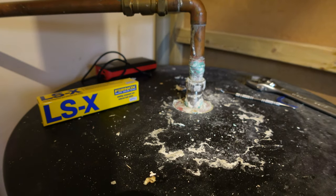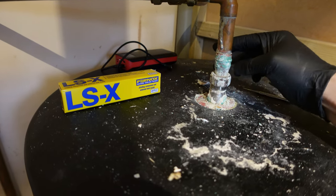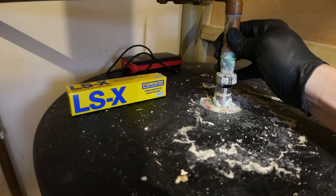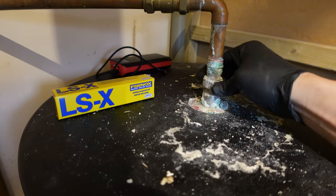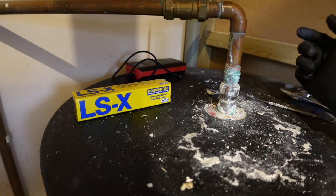The instructions say you need to dry it thoroughly, which I did. I cleaned up as much of the crystal as I could from the pipe. Now I just need to apply it, wait a few hours, pressurize the system, and see if there's any leak.